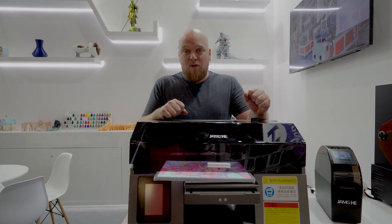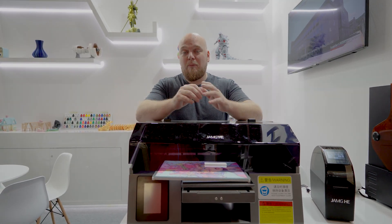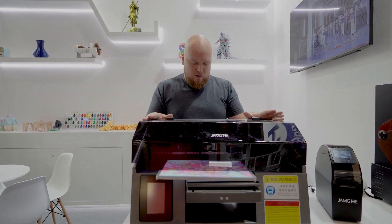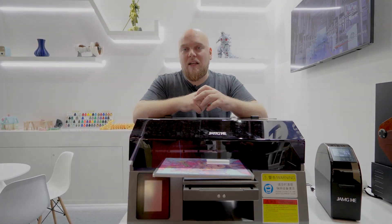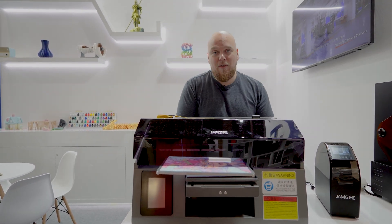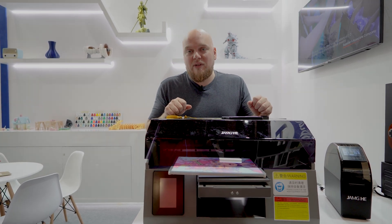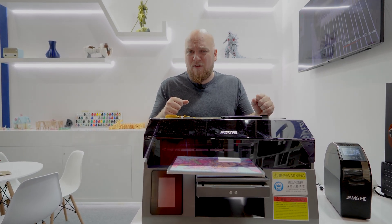This machine comes in three versions. You have the smaller one, which is around 21 centimeters in width. The biggest limitation is the width — the length doesn't matter, you can feed it through all you want. The cheapest one is around 2,000 bucks and gives you 20 centimeters of usable width and up to 10 centimeters height, so phone cases fit just fine. Then there's a version at 42 centimeters, and one at about 60 centimeters.